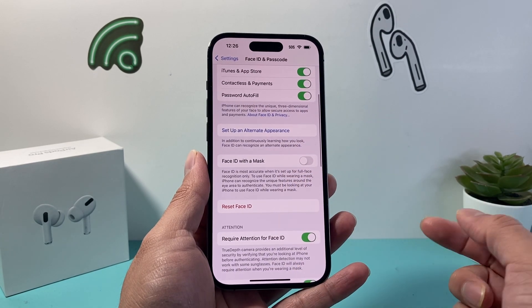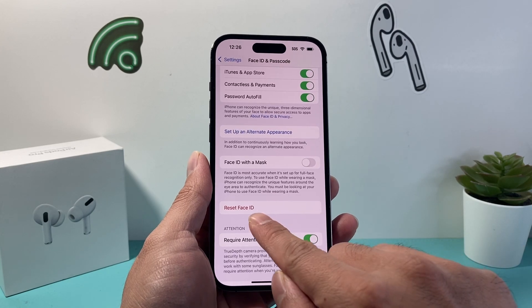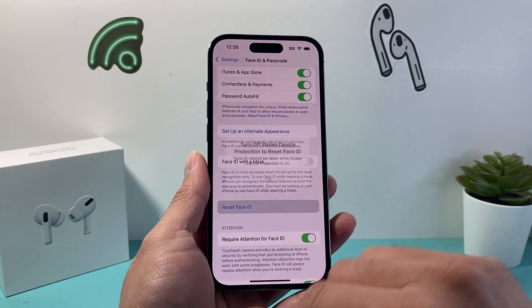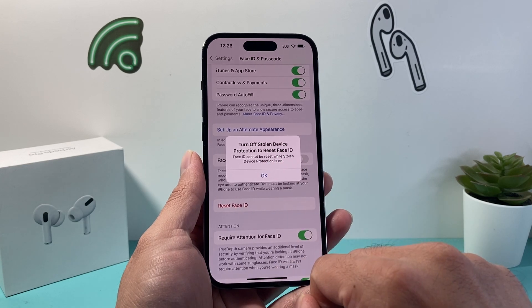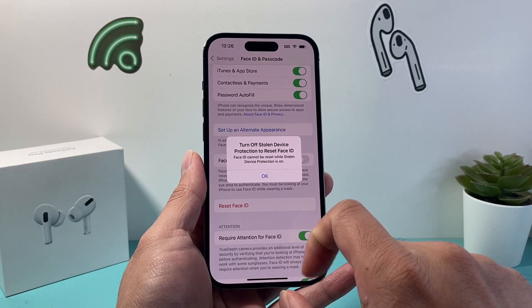In order to remove Face ID, all you're going to do is simply click on Reset Face ID. But if you tap on Reset Face ID, you may see a message that Face ID cannot be turned on while Stolen Device Protection is turned on.